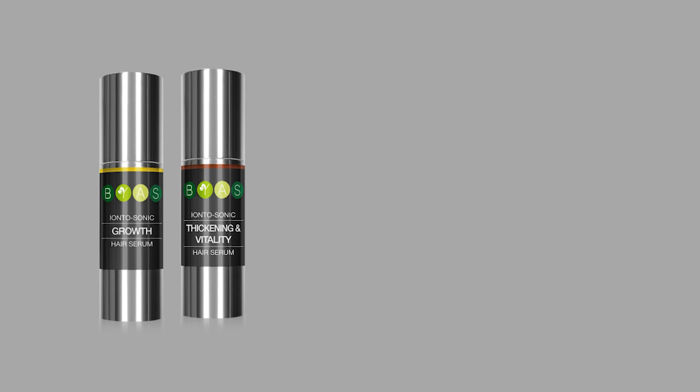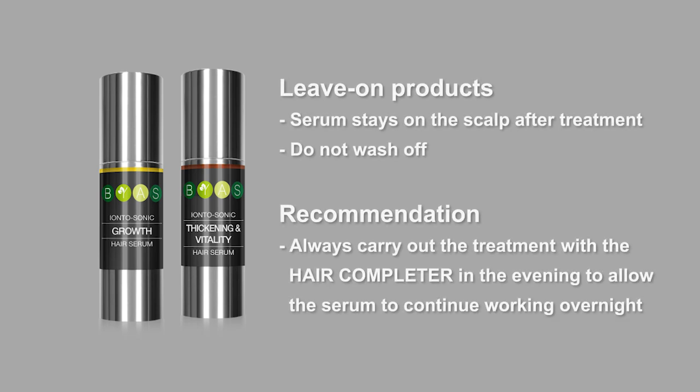Both the Iontosonic Hair Growth Serum and the Iontosonic Hair Thickening and Vitality Serum are so-called leave-on products. This means that the serum stays on the scalp after the treatment and will not be washed off.